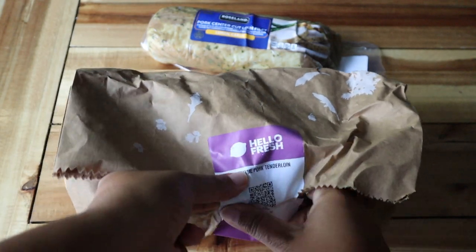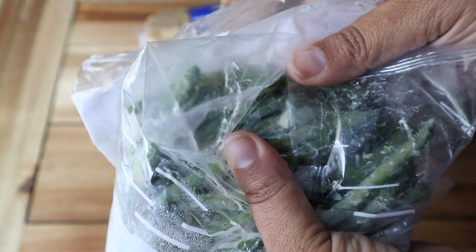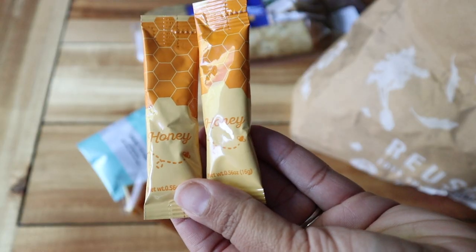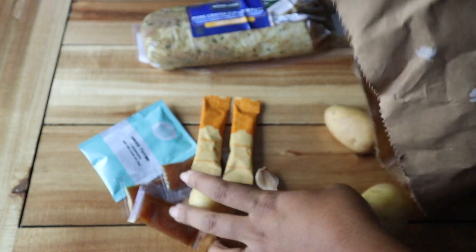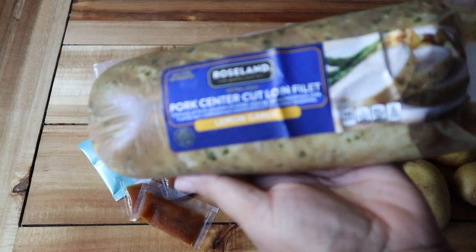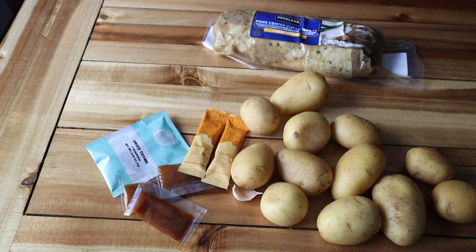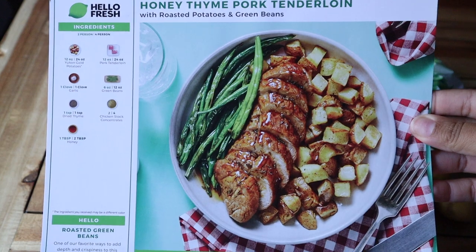Now moving on to the last meal — it's the honey thyme pork tenderloin. The green beans went bad because this was about a week after I got it delivered, so it didn't hold up. In the bag was some dried thyme, some concentrated chicken stock, honey, garlic, and some potatoes, and of course the green beans that went bad and the pork. My son left the pork out for way too long and it went bad, so I had to make him buy some replacement pork. This tenderloin was $5 at Aldi, and I also have some frozen green beans to substitute the ones that went bad.